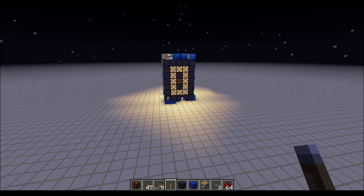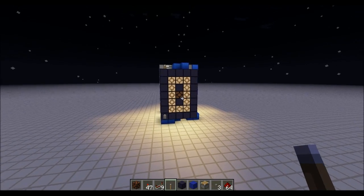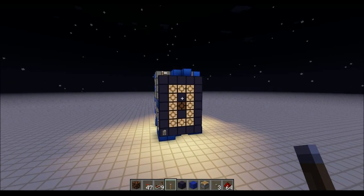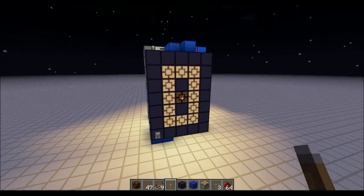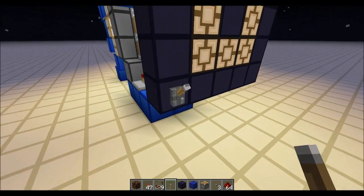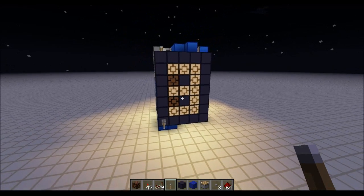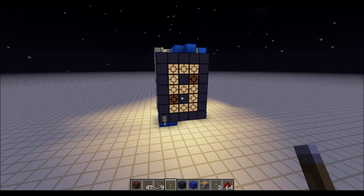Hey guys, some of you in the comments said that I should check out FE Disco's 7-segment display in his Easter special. So I did, and I love the display. So I sort of had to come up with a way to make it work on my counter — and it does, after some tinkering.